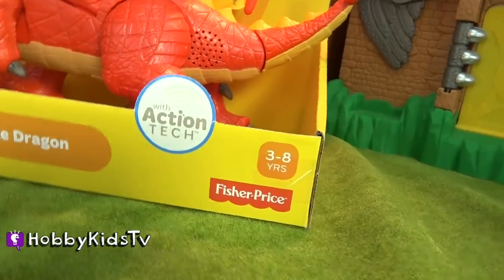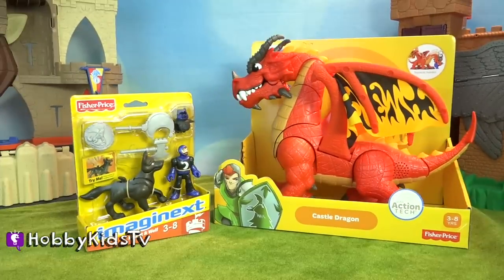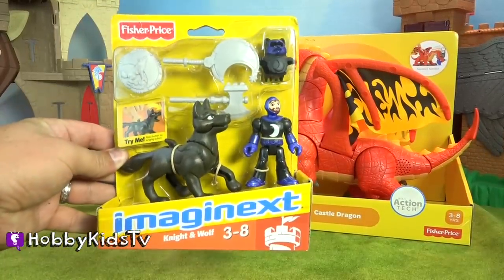From Fisher Price, ages 3 through 8. Let's open it up and have some fun! First, let's take a look at the knight and his wolf.